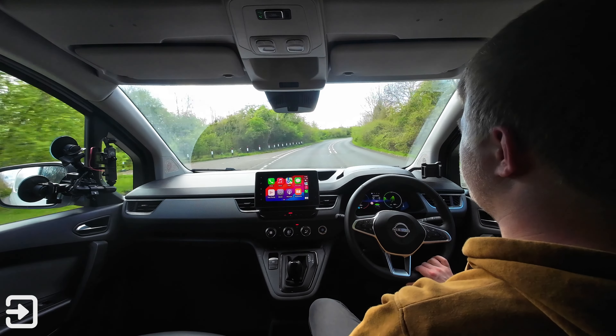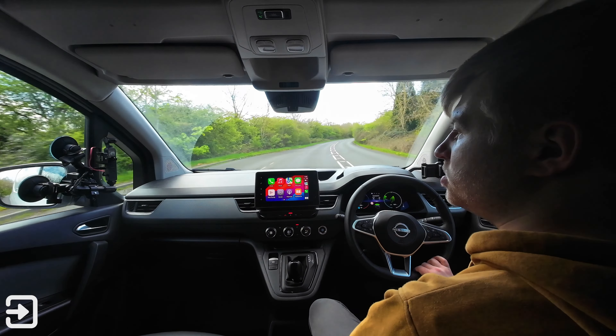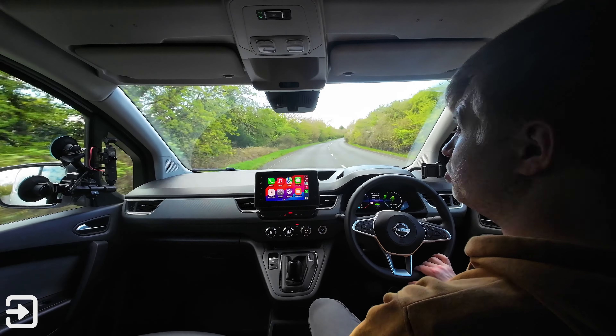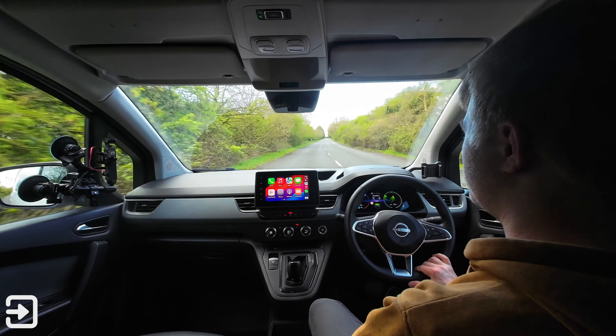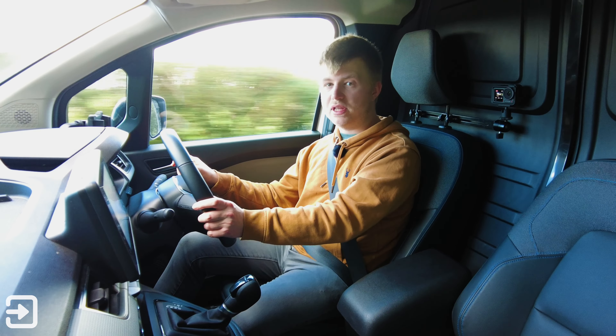In terms of efficiency, I've been getting about 3 miles per kilowatt hour, with an indicated range of about 120 miles. Nissan quote 180 miles of WLTP range, which is a lot better than the electric NV200 was — that was based on the Nissan LEAF platform.